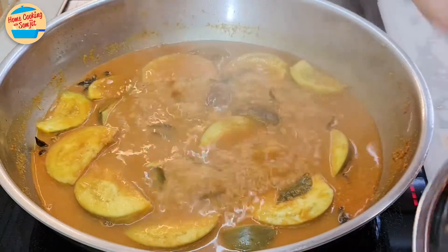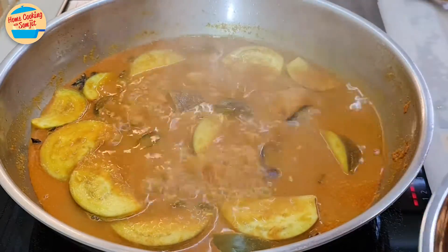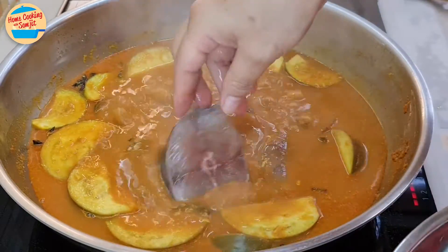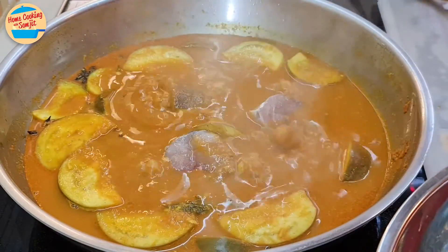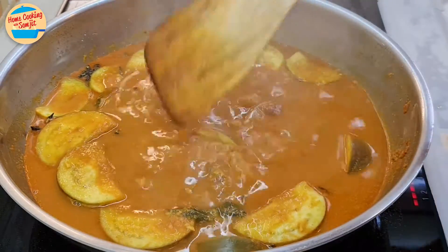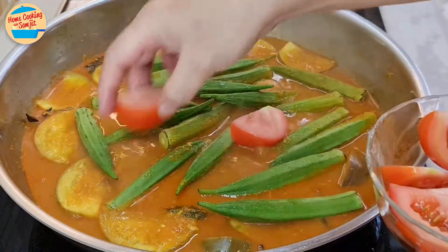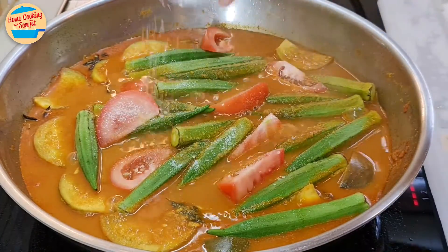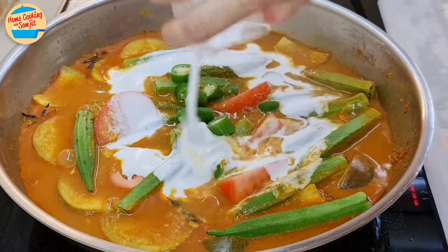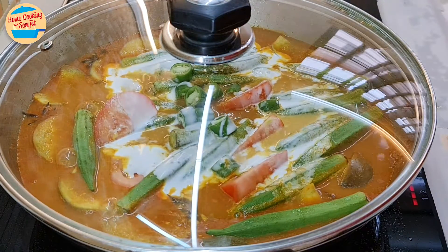Add in the fish one by one. Do not stir when adding the fish, to prevent them from releasing their fishy smell into the curry — stirring before the fish is cooked allows the fishy liquids to mix with the gravy, impacting the whole pot. Add in the okra, tomatoes, sugar, salt, green chillies, and 100ml of coconut milk. Cover the pot and simmer for 3 more minutes.